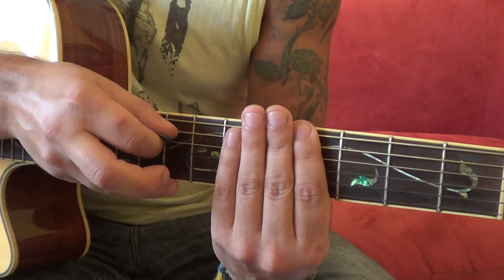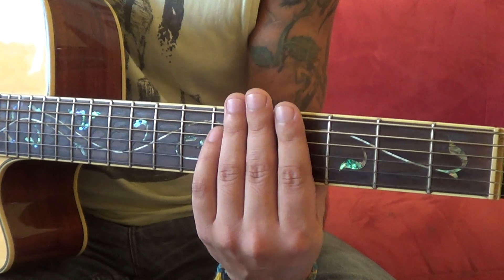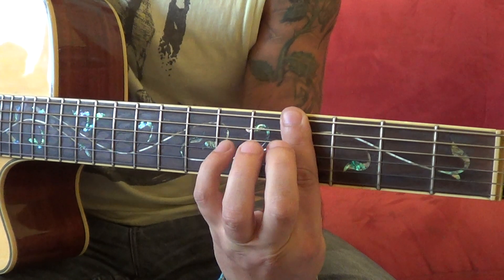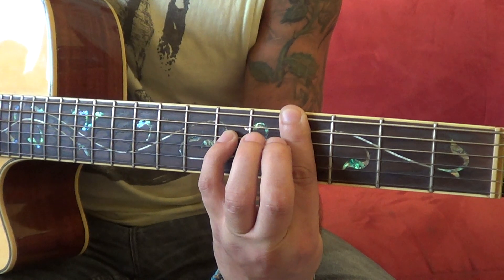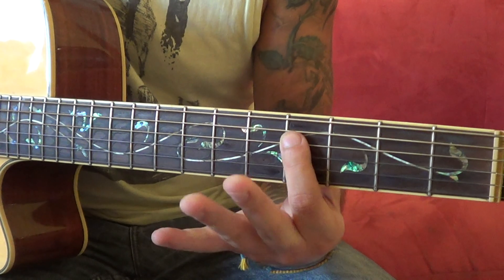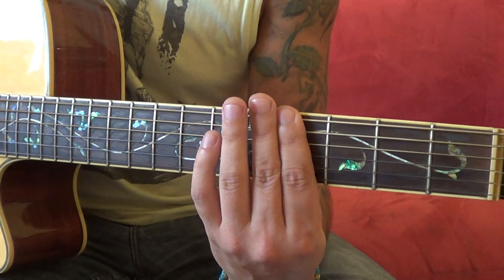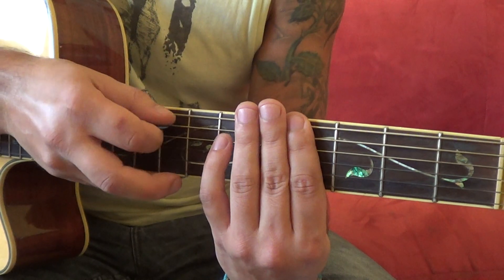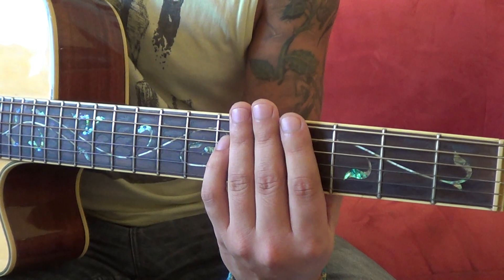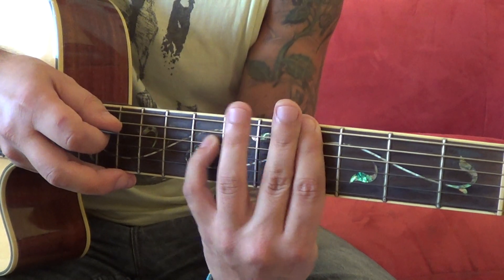The strumming pattern is: down, down, up, down, down, down, up, down. And then we've got a hammer-on with the pinky on the sixth fret - six, four, six - and then again playing the sixth string, then moving the pinky to the seventh fret.